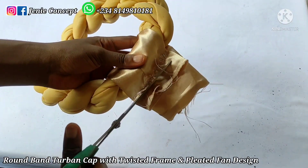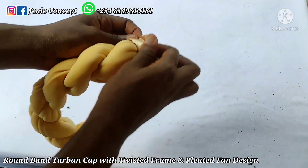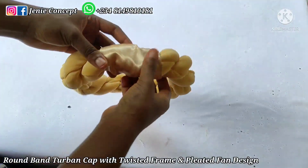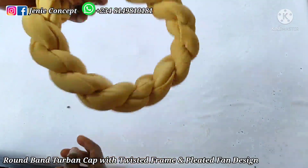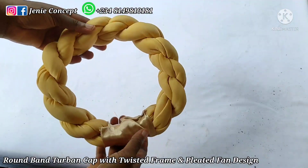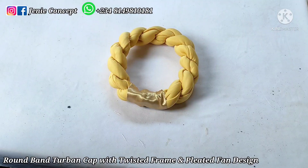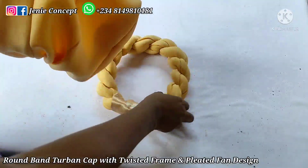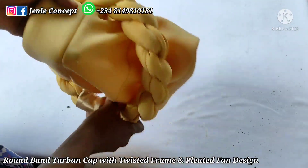I trim off the excess fabric with scissors, then flip it over so all the sewn parts are hidden at the back. This is the completed twisted design. Note that the satin used here should ideally be scuba fabric. This design is detachable — if you want it non-detachable, simply place it on your tuban cap and tack it down with needle and thread.